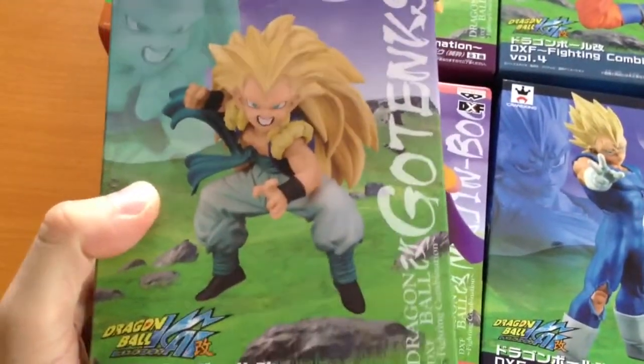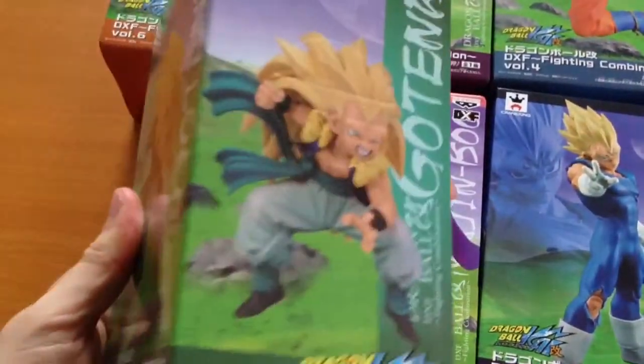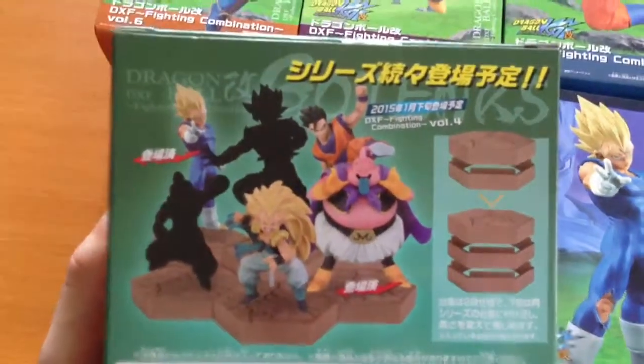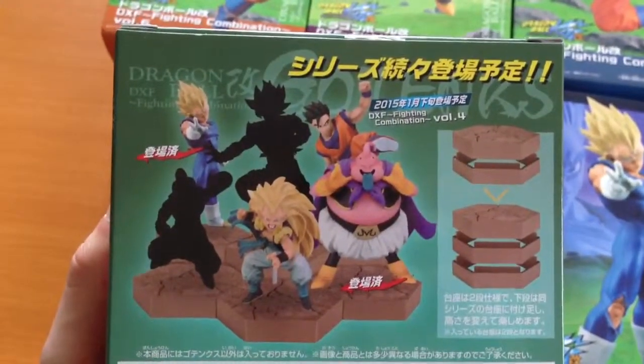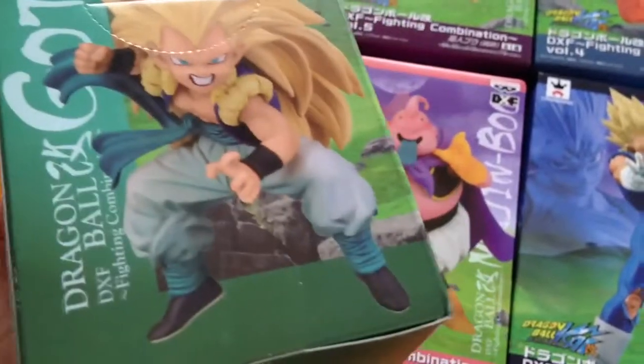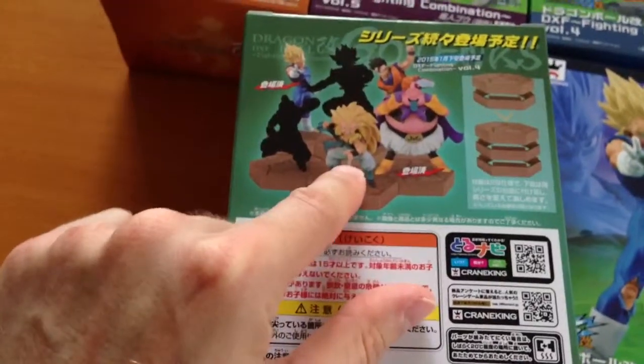This is Gotenks. Now Gotenks and Kid Buu actually don't connect straight into the stand — they all come with a stand, as you can see here. But all the other ones connect straight into the stand. You can see he's got this little rod here.